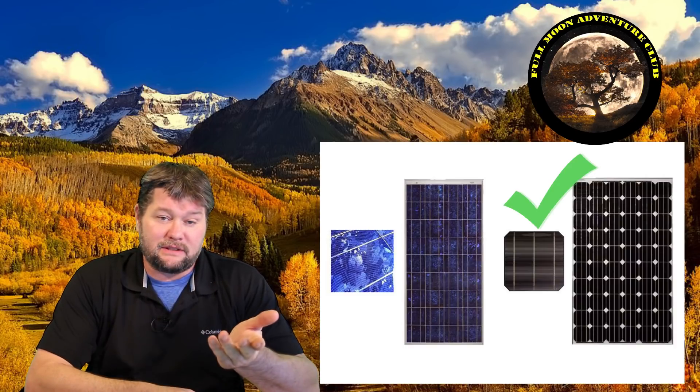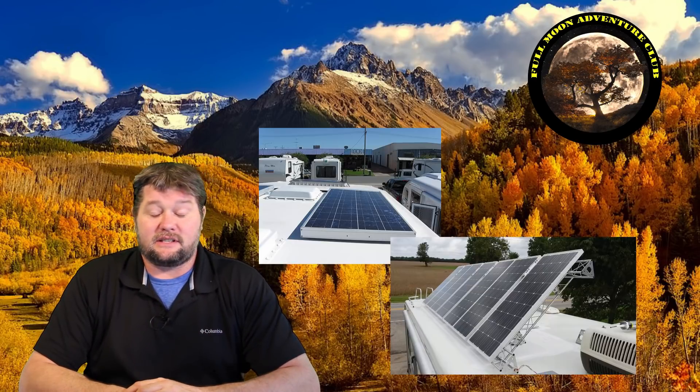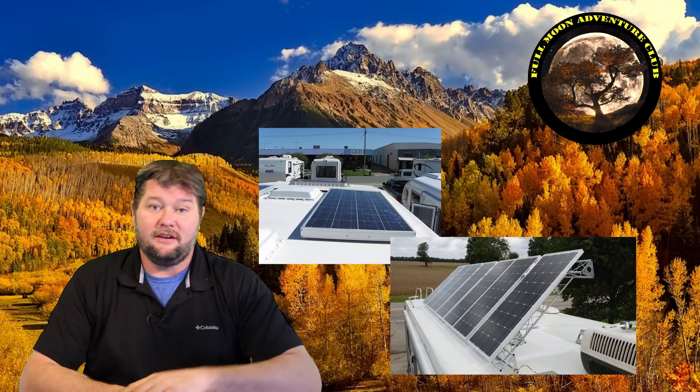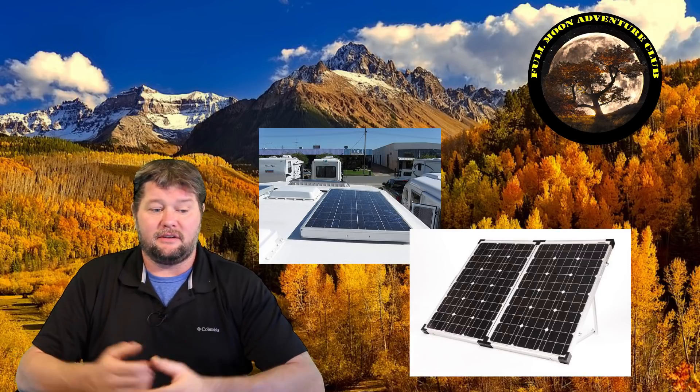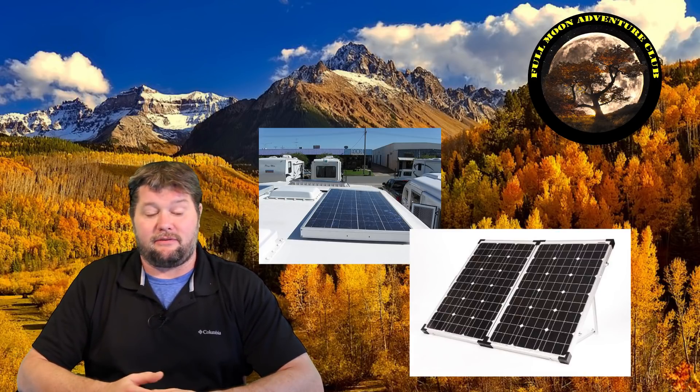That wraps up most of the points I wanted to cover. We talked about 30 amp charge controllers handling about 500 watts of solar, and that you can add another one if you outgrow it. We talked about monocrystalline versus polycrystalline panels — mono is better, poly is still pretty good. Tilt versus flat-mounted: you probably don't need tilt in the lower states, but you will if you're up north. And portable versus permanent mount — they're both great. If you're in Arizona all the time, flat-mounted on the roof is the way to go. If you're always camping in the trees, get the portable so you can move it to wherever the sun is shining.